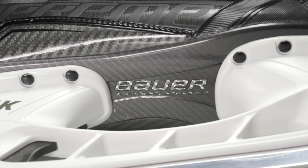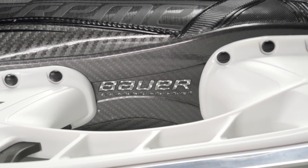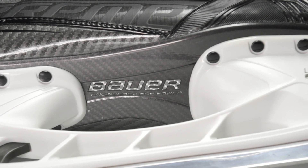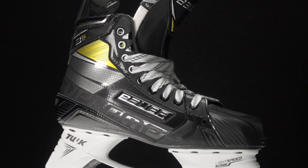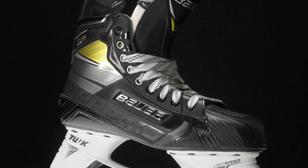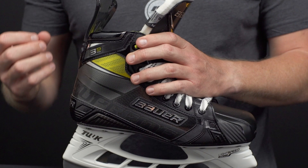Another big upgrade, and first time we see it in this line, is the composite outsole that is significantly lighter than the plastic TPU we see in the 3S — also very stiff and very rigid. Same thing can be said about the 3D lasted curve composite. This has been the premier material Bauer uses in their top-end skates because of how lightweight and responsive it is.